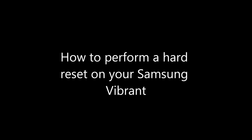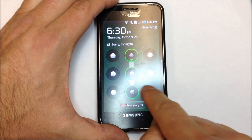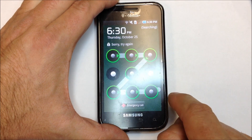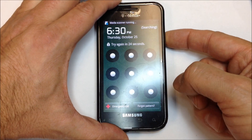If you forget the password for your Samsung Vibrant, or any Android for that matter, you can usually reset the software. The interesting thing about this phone is that once you exhaust the pattern attempts, you can perform a hard reset, but it does not necessarily delete all of the information from the phone. In this case, we will still have all of our photos and everything in the gallery intact.